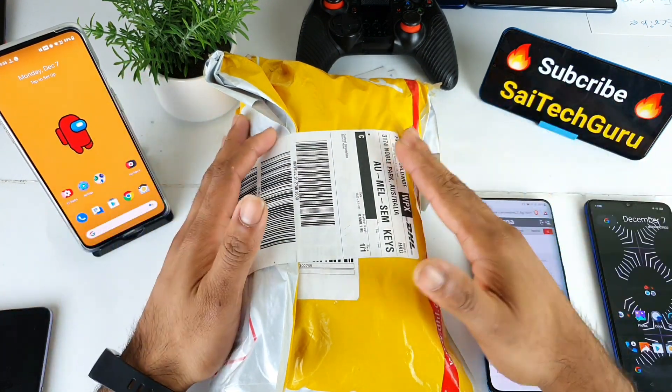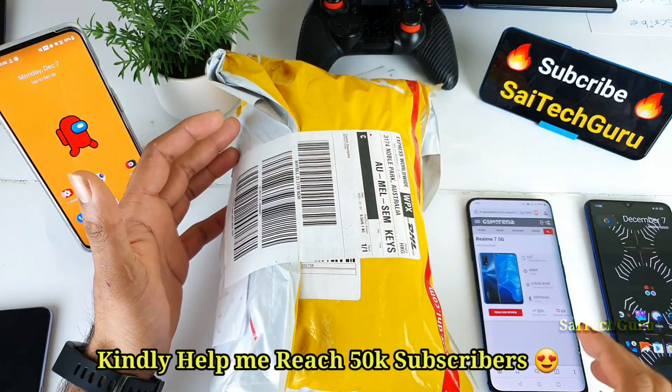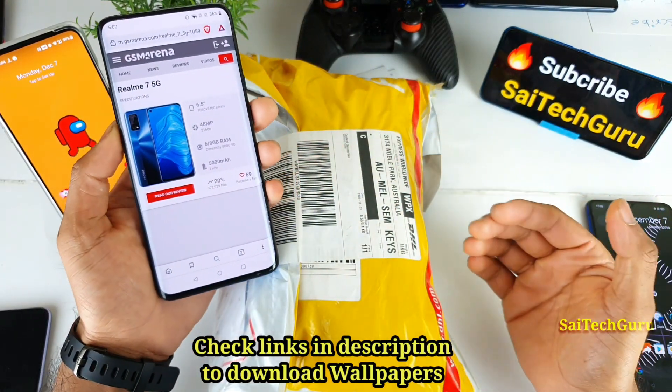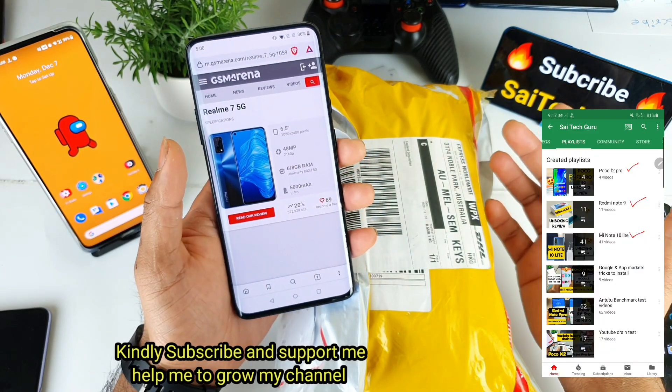Hi friends, I'm Sai Jithaniya. Welcome back to my channel Sai Tech Guru and finally today I'm back with the unboxing video of the Realme 7 5G device, which is also called the Realme Q2, and maybe in India this phone will be releasing with the Realme X7 I think.